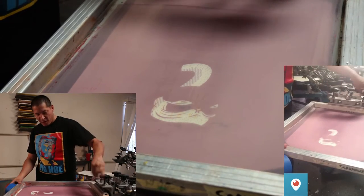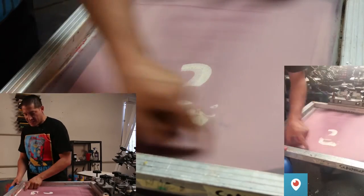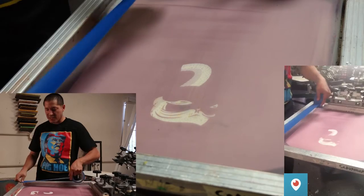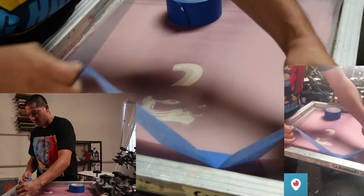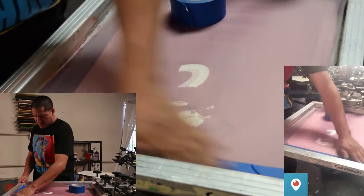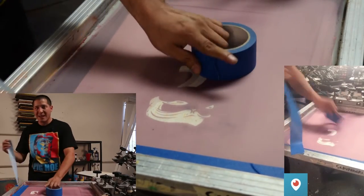Sometimes if you don't want to tape all around, for a little print I'd at least suggest putting tape on top and maybe the bottom — especially if the paint is water-based, because you don't want it dripping through. This one I'm going to put tape on top and bottom. We're using plastisol paints.